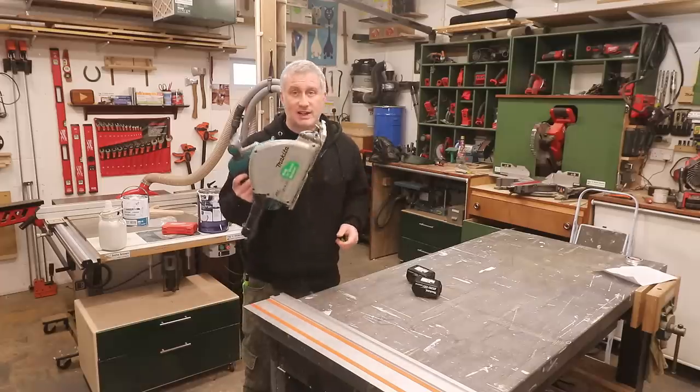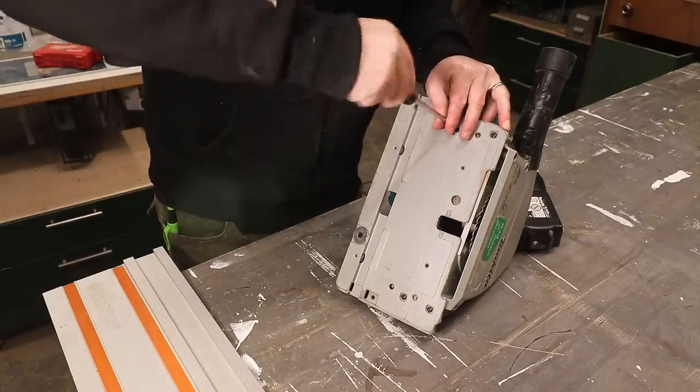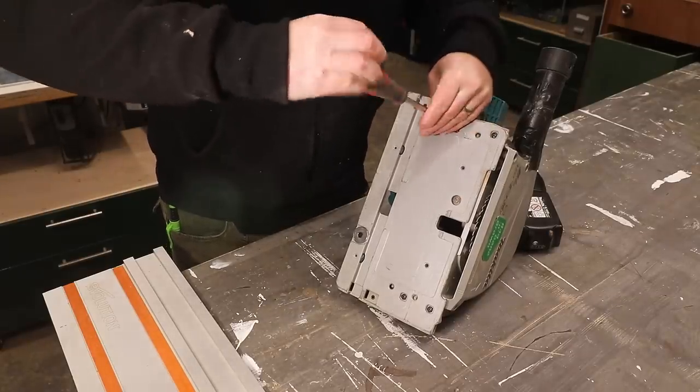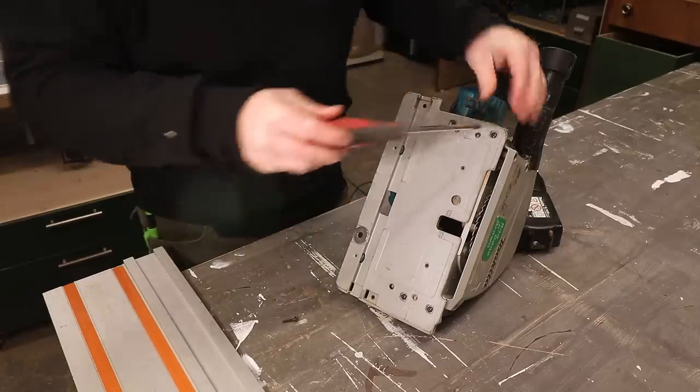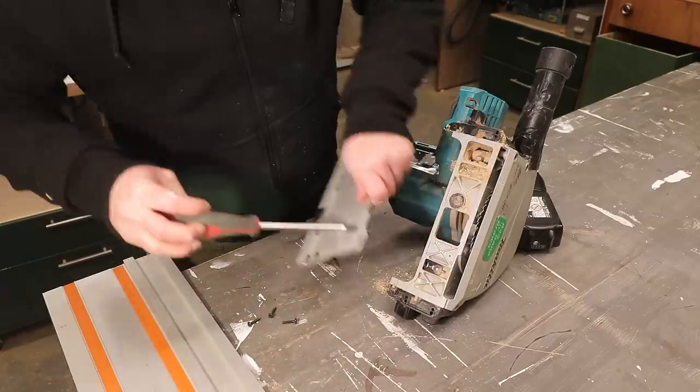I'm going to try to have a look inside to see if this is something I might be able to fix myself. I'm not particularly good at this type of stuff, but it's definitely worth having a look. I've already opened the blade housing but there's nothing I can see in there that could be the problem, so I'm now going to remove the base plate.